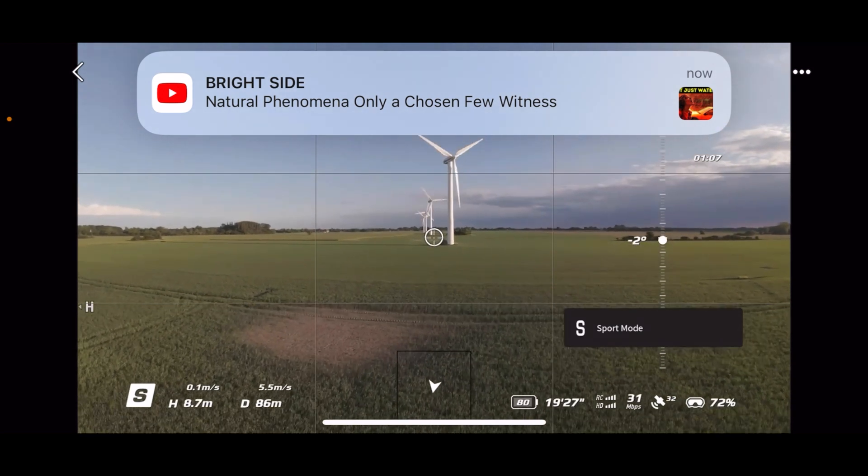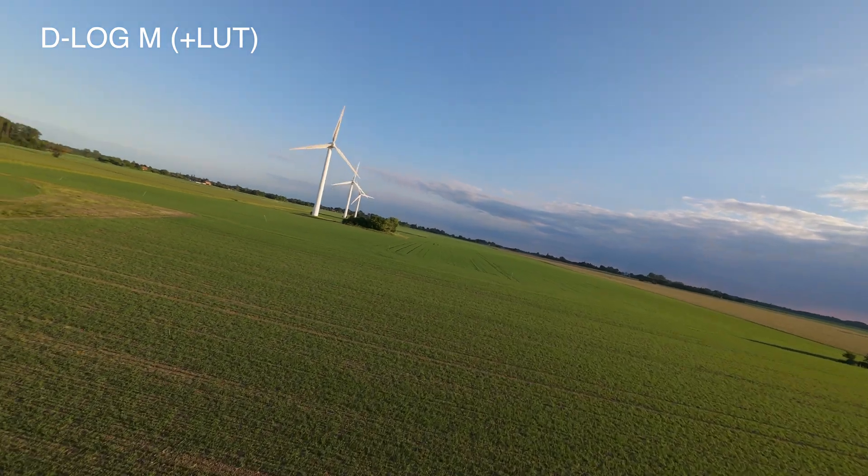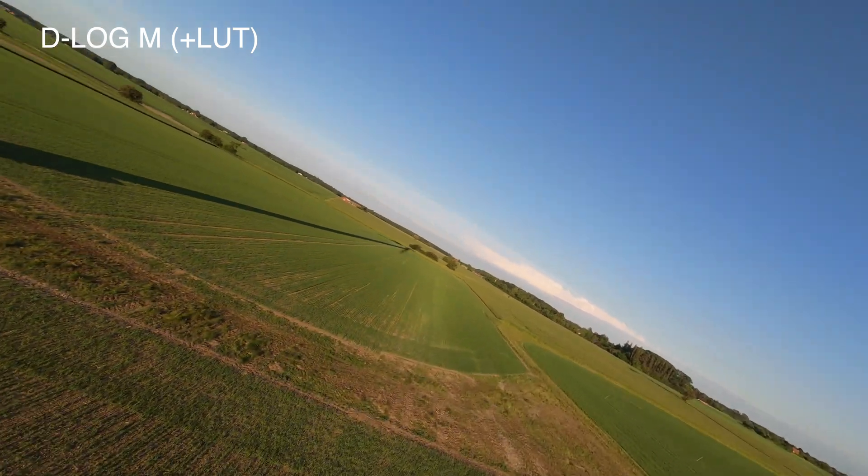Let's flick it into sport mode and see what we can do there — making sure we don't get too close to the middle areas here. It's really, really beautiful here today.